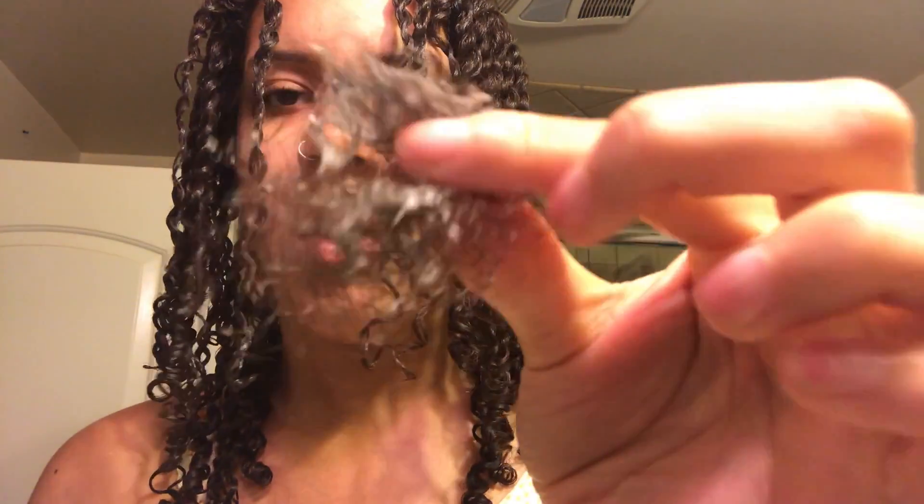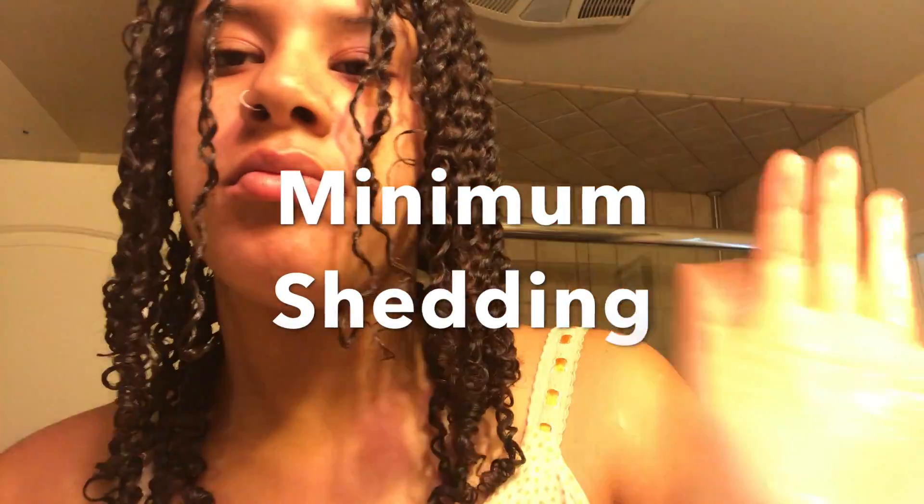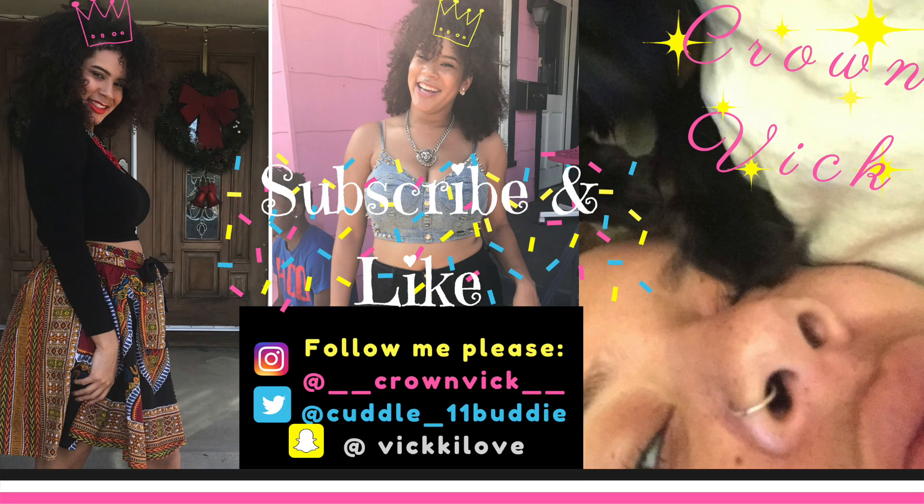Rock that look with your edges on fleek — super easy and simple, perfect winter protective style, low cost. This is my minimum shedding — sometimes you guys like to see the shedding, but that's all it was, not too bad for wash day and the comb-out. Thank you guys so much for watching my twist-out tutorial. If you want to keep in touch with me and watch my daily life, please follow me on Instagram, Twitter, and Snapchat. I'll see you guys later, bye!